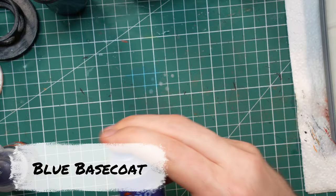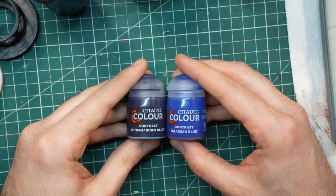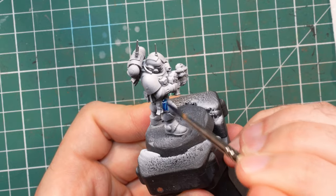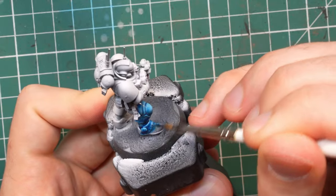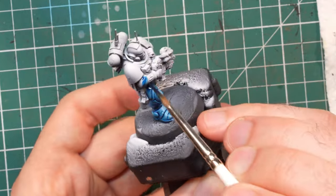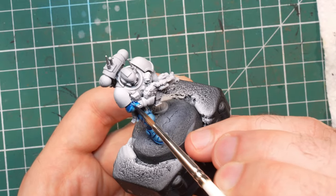First problem: I hate how Ultramarine Blue contrast looks when it dries. It is way too dark and purplish to my liking, and the marines will look nothing like what we're used to on the box art if I use it. To fix it, I mix some Talasar Blue in with the Ultramarine Blue on my wet palette in something like a 50-50 mixture. This gives me the nice rich blue color I'm looking for.